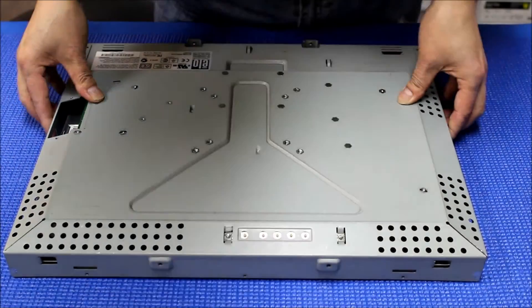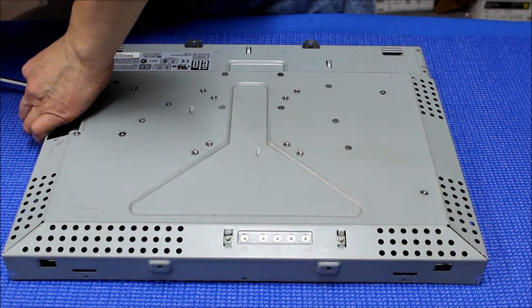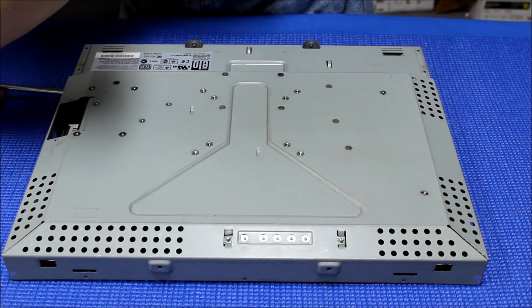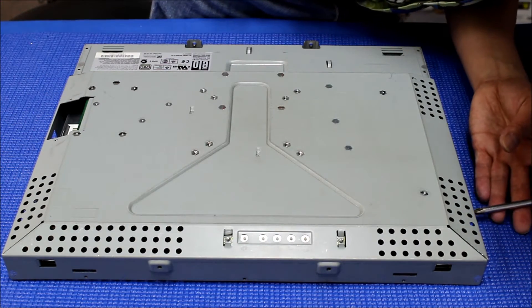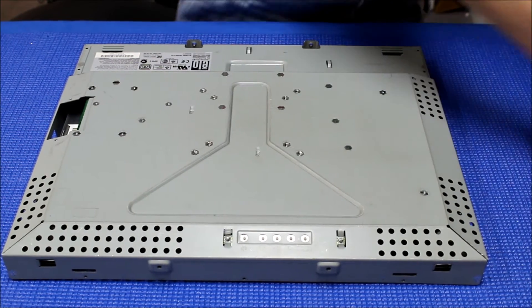Alright, connected already. Just put back a screw on both sides — we'll just put one on each end to save some time. It's done.